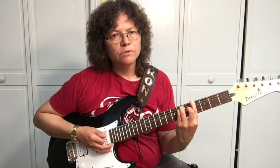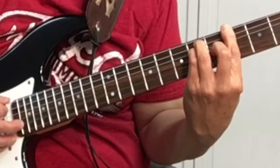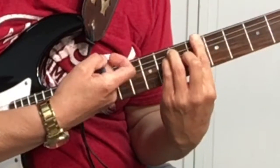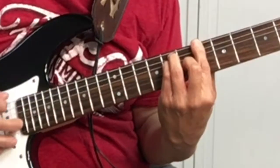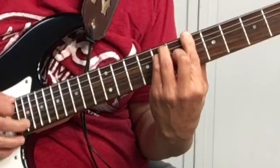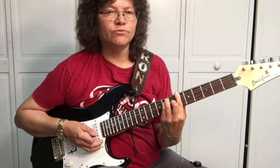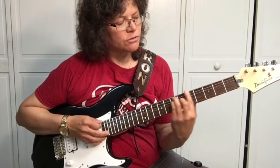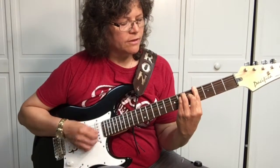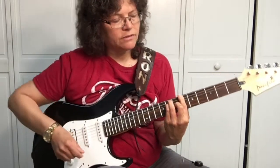What we want to do is move it over to the A sharp. We're now playing the A sharp — that's two frets up. The G sharp is on the fourth fret, fifth, sixth fret is the A sharp.